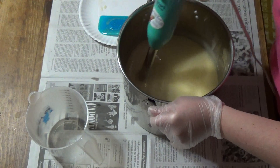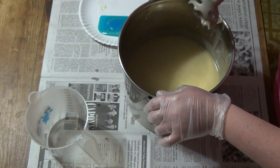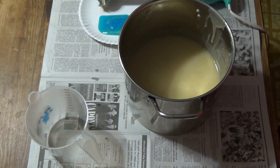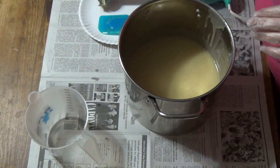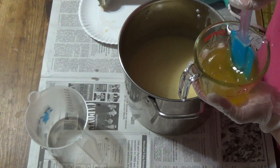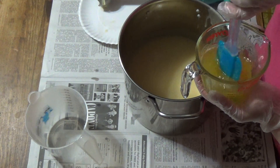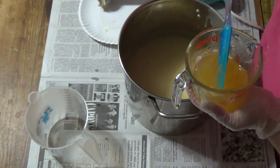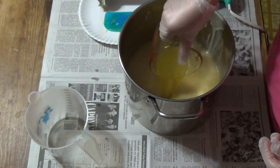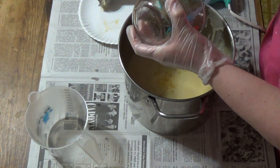That looks good and blended. We're going to go ahead and do our fragrance too. I don't know what this is going to do, but my design is pretty simple so even if it thickens up a little it won't destroy anything. I mixed the fragrance oil with a vanilla stabilizer because the company I bought it from didn't list vanilla as an ingredient, but it smells like there's vanilla in it — and I don't want to take the chance that the whole soap turns completely brown.